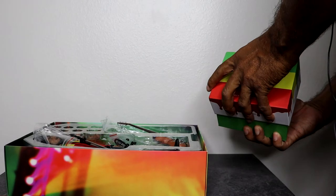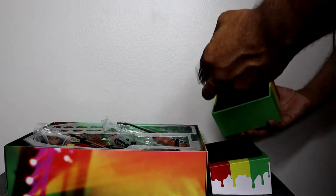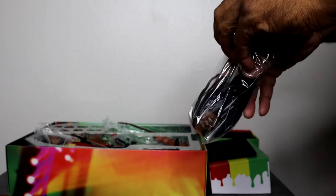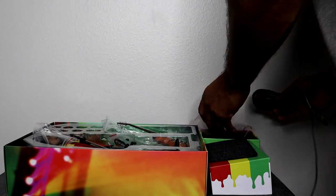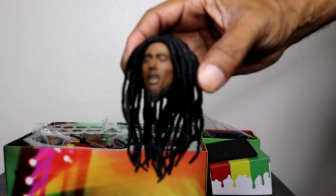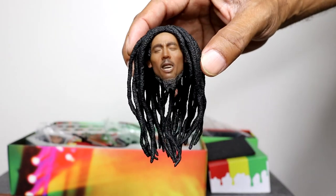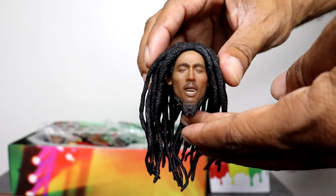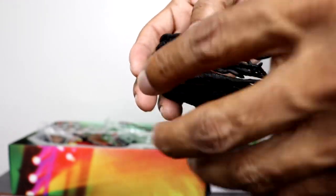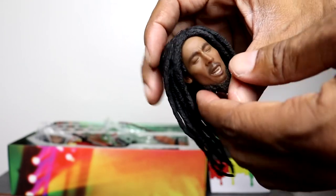This is just a different facial expression, which — as you guys know — is one of the things I really like: when a figure comes with more than one head sculpt, I can change it up. There you have the other head sculpt, done really well. It's kind of like if you want to pose him to where it looks like he's singing. That's actually a really good head sculpt, and again the hair is sculpted — so this is a pretty cool setup.